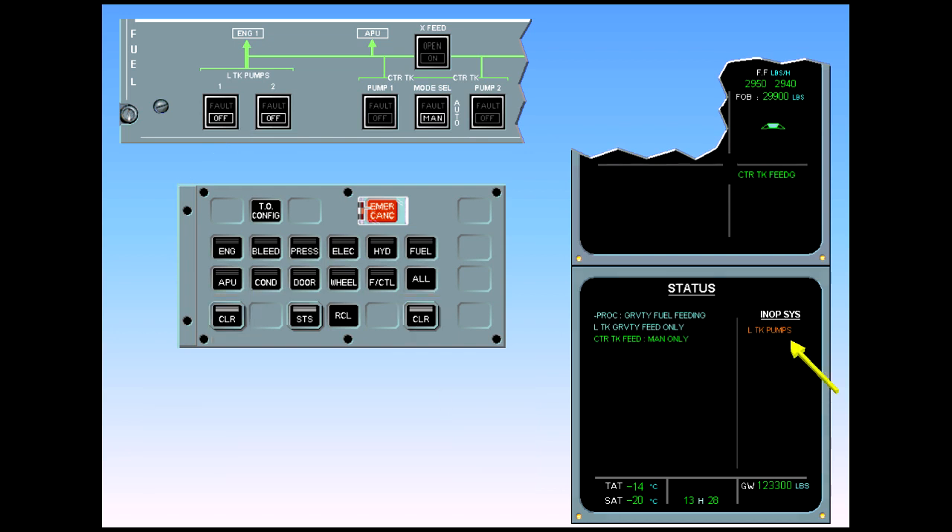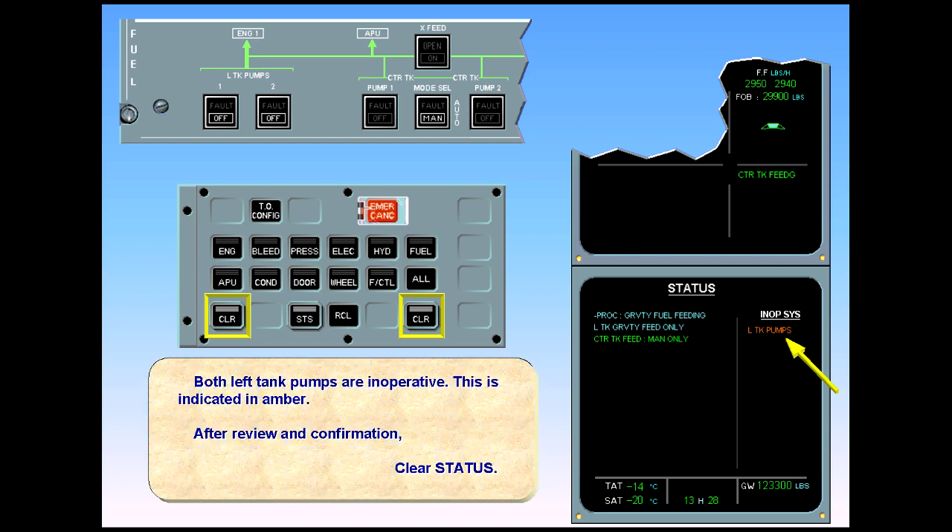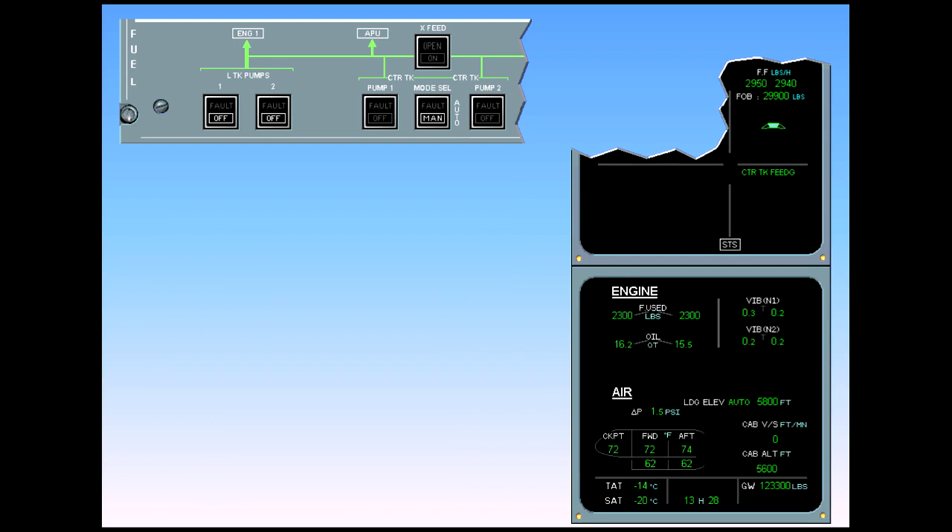Both left tank pumps are inoperative, indicated in amber. After review and confirmation, clear status. ECAM complete, screens normal.